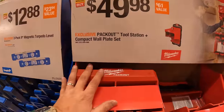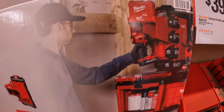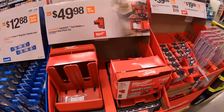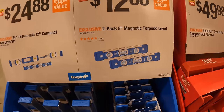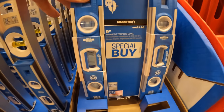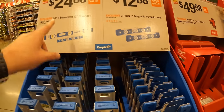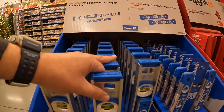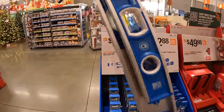$49.98 for the Pack-Out tool plus station compact wall plate set. I've never really adventured out onto the garage wall Pack-Out units. $12.88 for their two-pack of the nine-inch magnetic torpedo level, and $24.88 for their 24-inch I-beam with 12-inch compact box level as a kit. These are made out of metal.